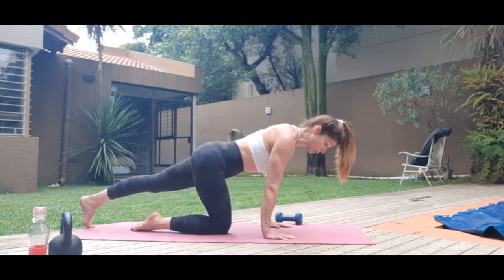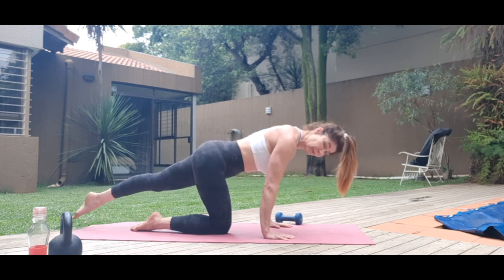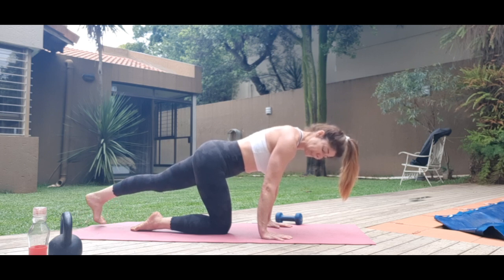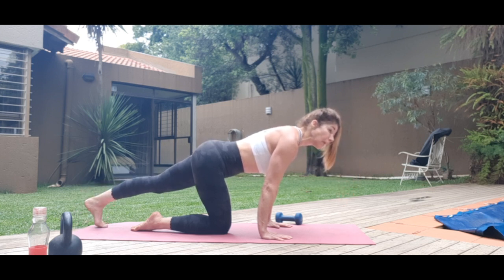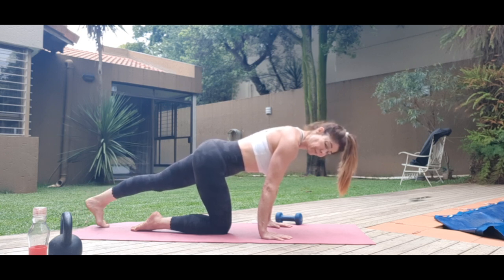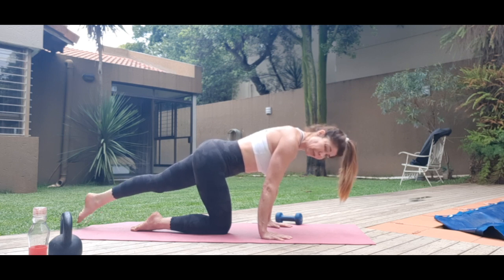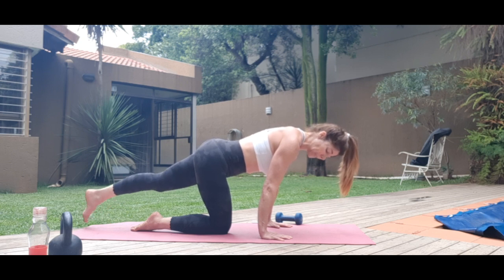Stretch it up, square the hips, pull the core in. Point — one through eight — flex — eight back down to one. One more set. Round that foot as much as you can, stretch it up as you pull in. Completing the final set and push back.